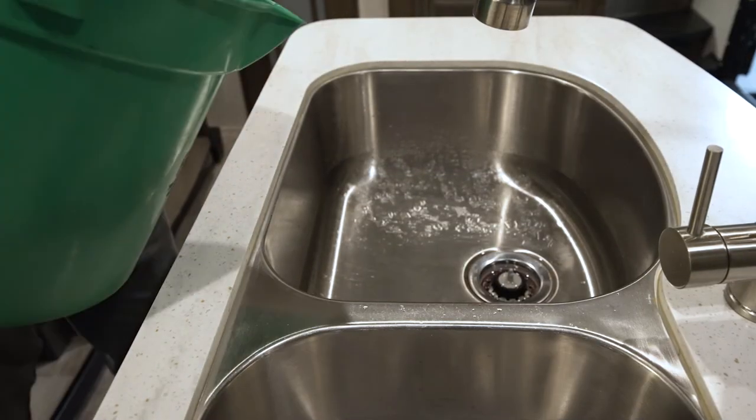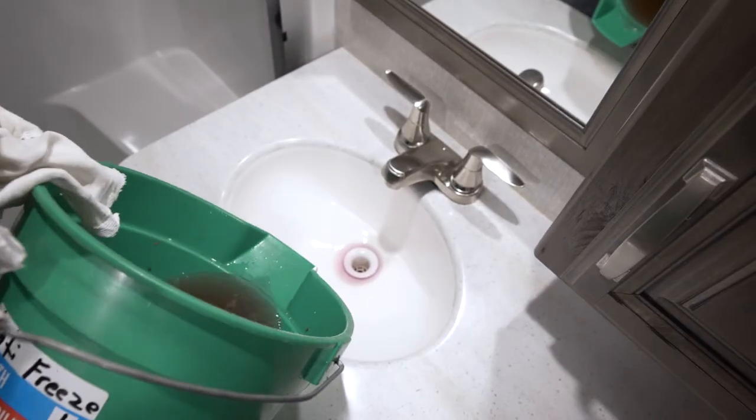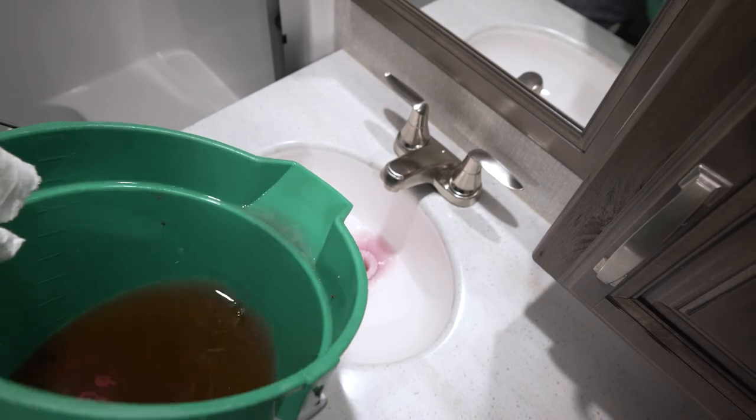Pour about one quart of RV antifreeze into each drain and p-trap. Don't forget the washer drain if equipped. It's recommended to close the drains for the fresh water tank and water heater to keep critters out of your fresh water system.